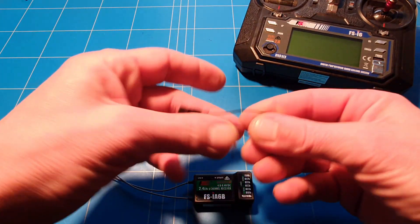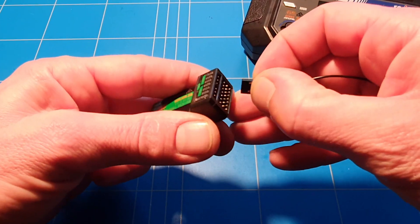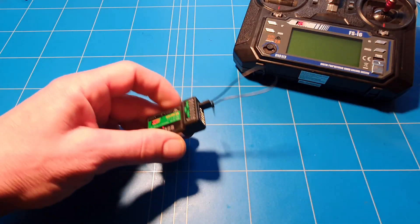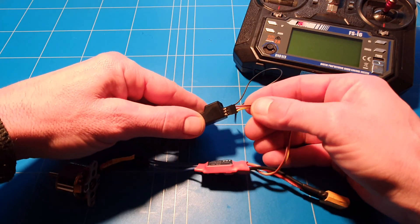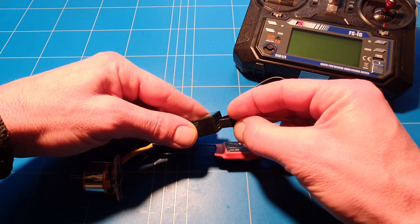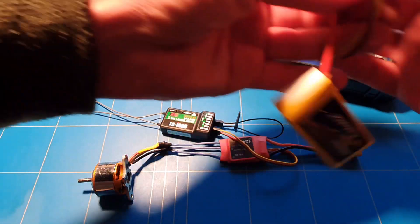We need a bind plug — place it in the last port. Then we need five volts coming from a motor ESC; make sure that you place the wire correctly. I placed it in channel three where the motor belongs, then we connect it with power.